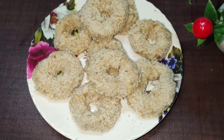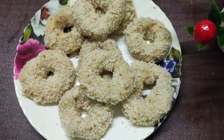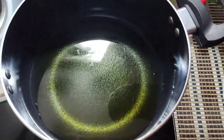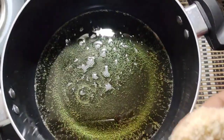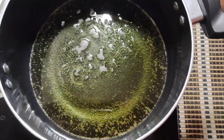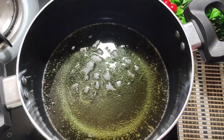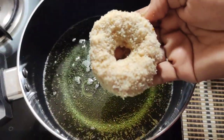Now let's fry it. I'll add a pan and add oil to it. Put the oil into the pan and fry it.